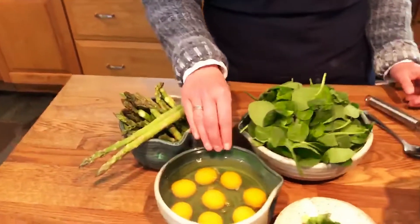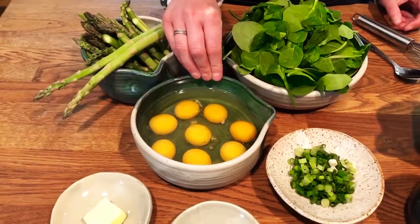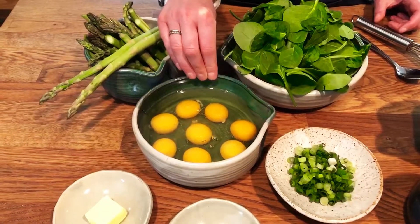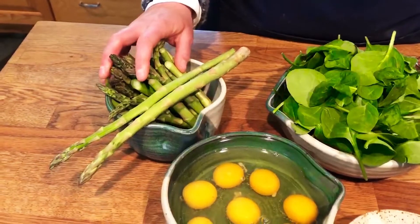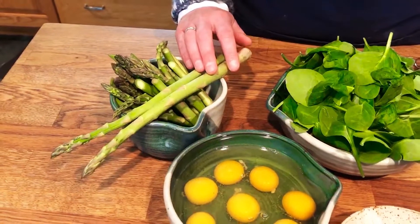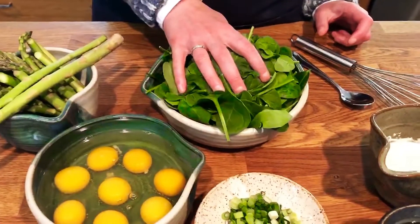Let me walk you through the ingredients. I've got eight eggs — if you have a neighbor or keep your own chickens, it's great to get them from there. A bunch of asparagus, which I'll show you how to prepare. And I have some spinach here.